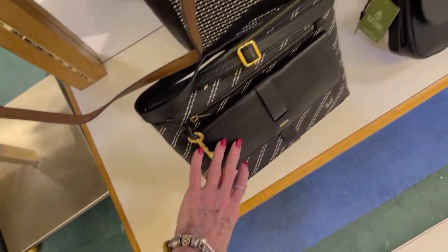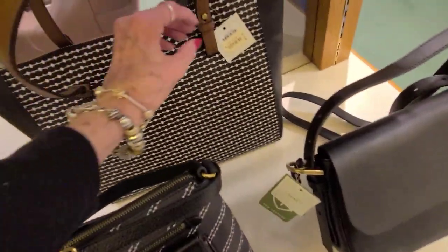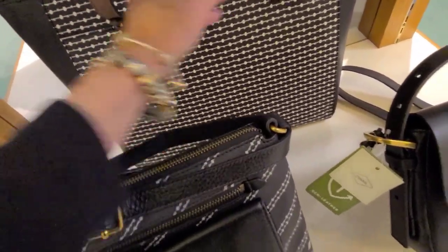$180 on this bag, and $150. And that tote back here is $150.